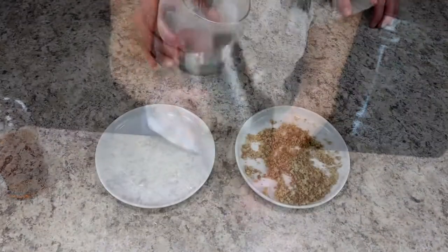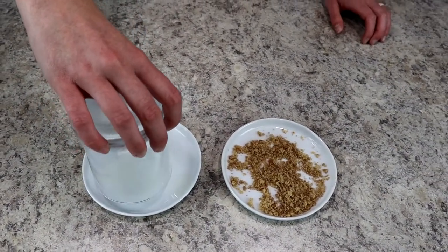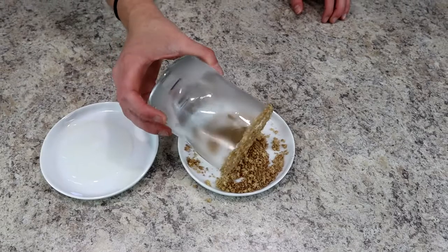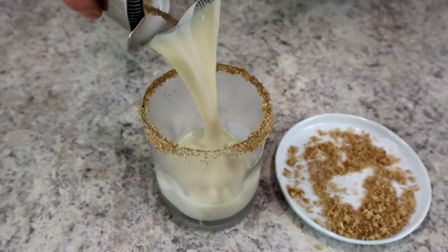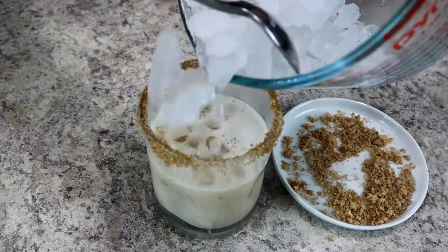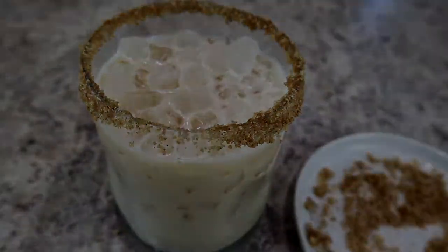Shake everything up, then grab a lowball glass. Rim it with simple syrup or cream of coconut, then dip it in brown sugar and cinnamon. Fill with pebble ice and top with your cocktail. I hope you've enjoyed this series on six different ways to use peanut butter whiskey — definitely go make yourself a cocktail, and I'll see you soon!